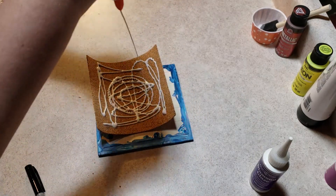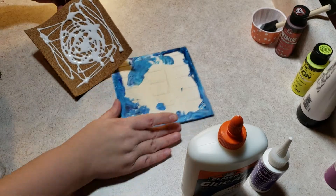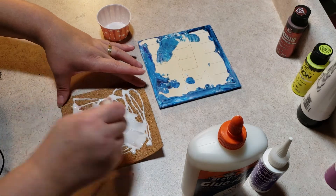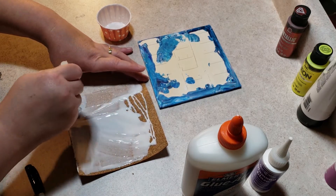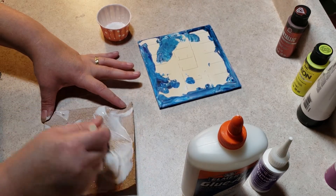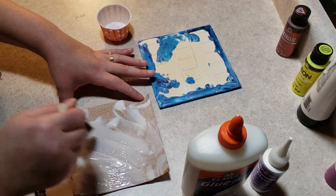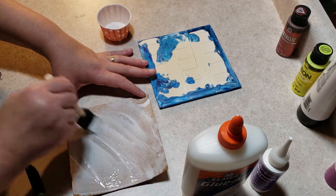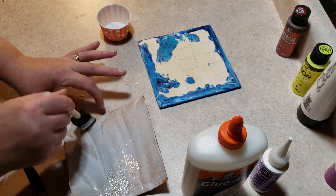I'm going to lay down a good layer of that and I have one of my little brushes here. You want to get all the way to the edges. You want a nice medium layer but you want to make it all smooth — you don't want to have a bunch of bumps in there.